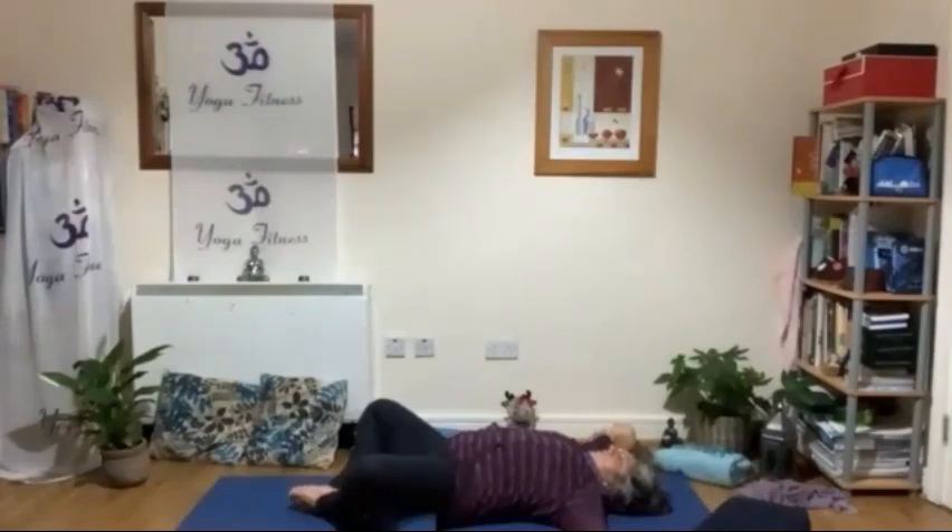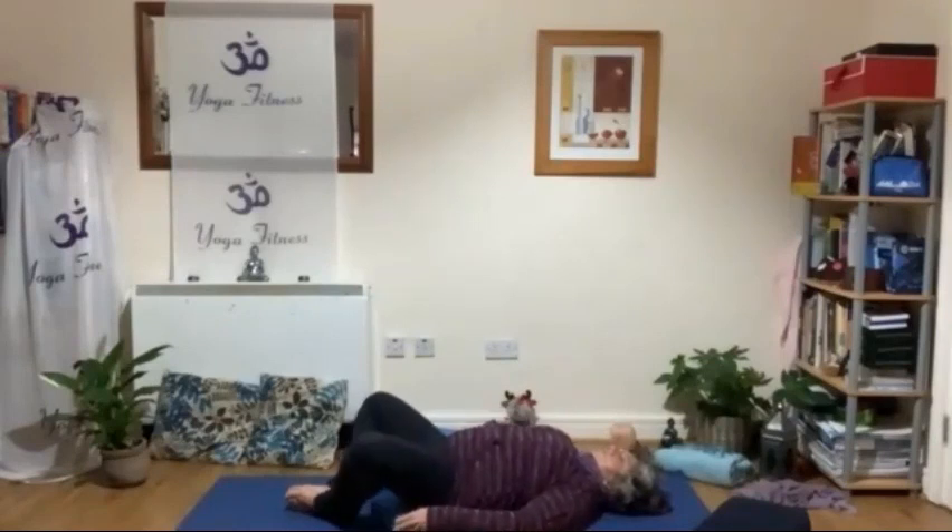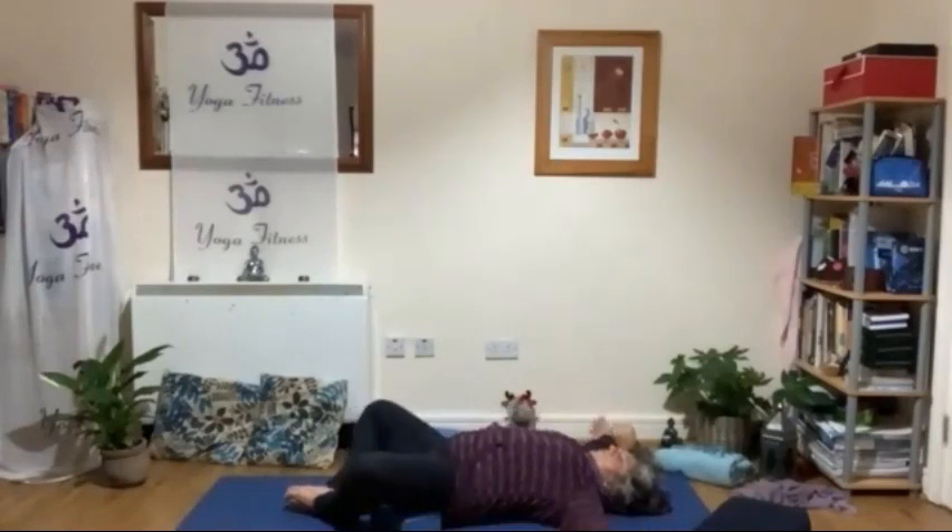Feet together, opening legs. Imagine again — receiving. Keep receiving, keep allowing. Each breath out, you let go. You trust, you let go, you release. Trusting. And then on the in-breath, you receive — you are attracting, you are receiving energy and everything that you need.